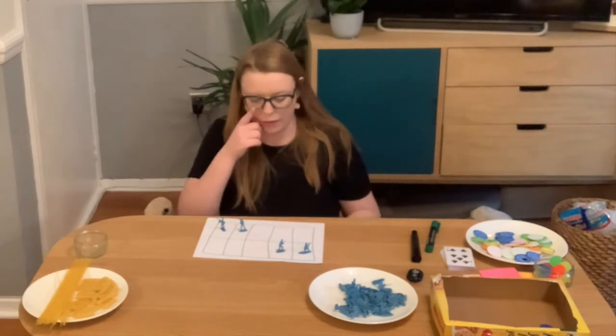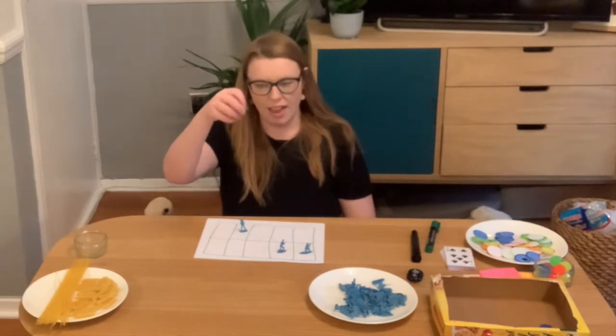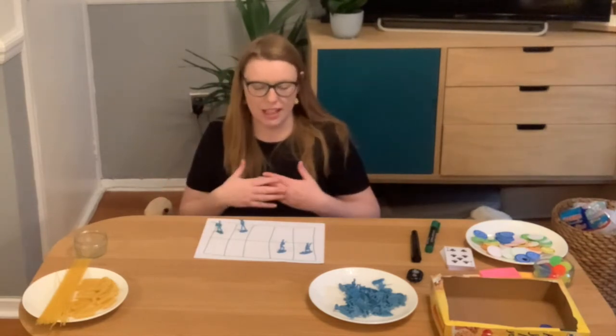Further up the school, in year one or year two, children can say 'this counter is not going to be worth one this time — each counter is worth ten,' so the arrangement is no longer representing four, it's representing 40.